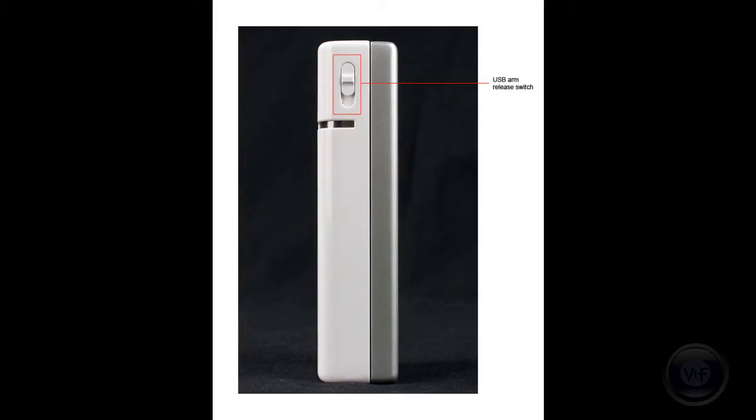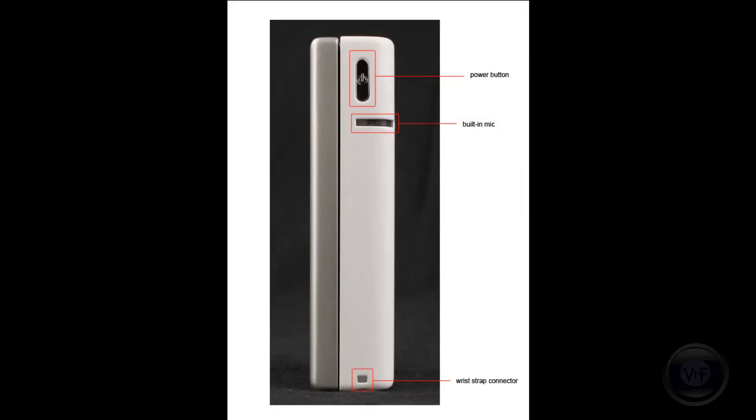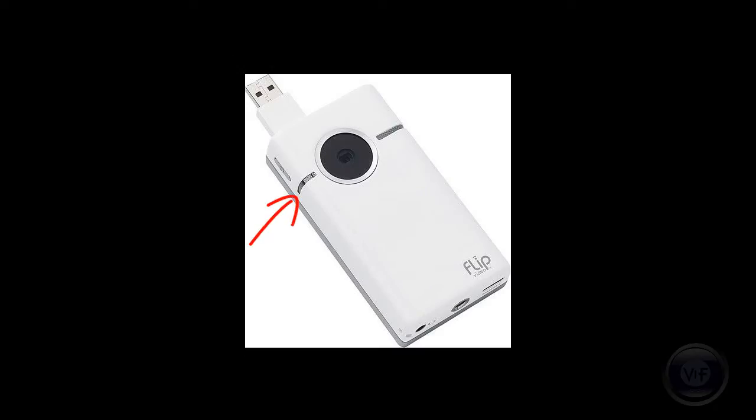Let's look at the other controls on the Flip Slide. On one side is the USB arm release switch, which causes the arm to pop up, and on the other side is the power button and wrist strap connector. Both sides have mics, which are now omnidirectional, meaning they will pick up more of the ambient sound when you shoot your video. On the bottom there is an HDMI port, so you can hook the camcorder up directly to your HD television, and a standard tripod mount. New to the Slide is a headphone jack, which lets you listen to your recording with much better fidelity than the small speakers permit.